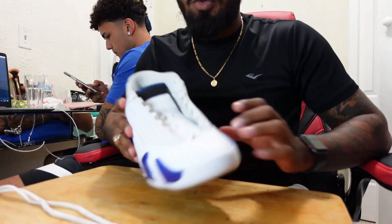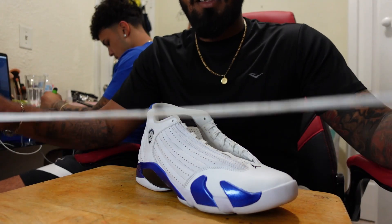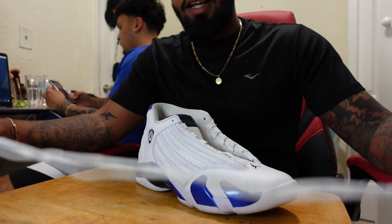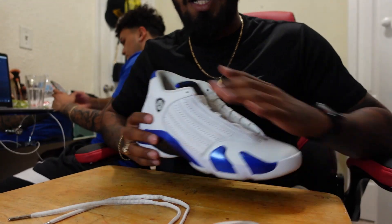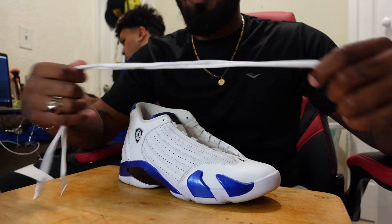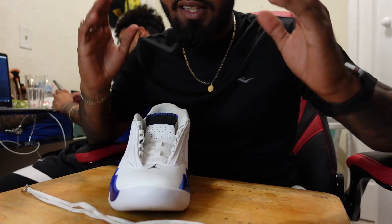We're gonna turn this into this. I'm taking off the laces because sometimes you'll get shoes used and they might give them to you without the laces put on, or they give you the shoes hella dirty. So you gotta take off the laces, wash them off separately, and then go ahead and put them back on the shoe.